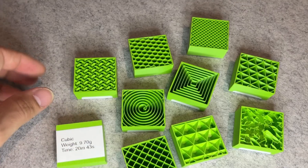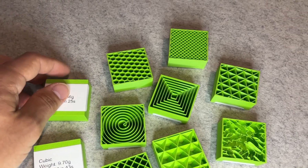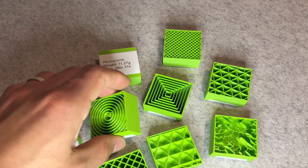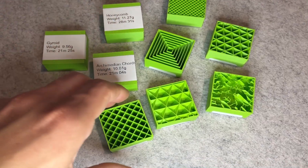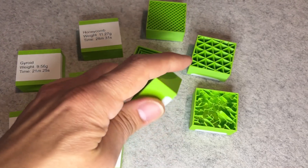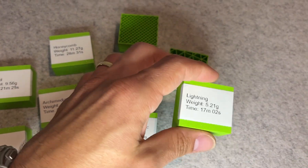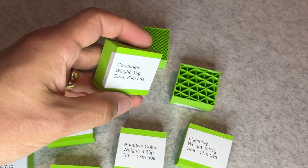So what do I recommend? If you want the fastest print with the least filament used and strength isn't important, go with lightning. It's ideal for fast prototyping, visual models, cosplay parts or anything that won't be under load. If you want the strongest infill and don't mind longer print times or extra filament, go with gyroid. It's great for functional parts, brackets, tool mounts and anything that needs durability.